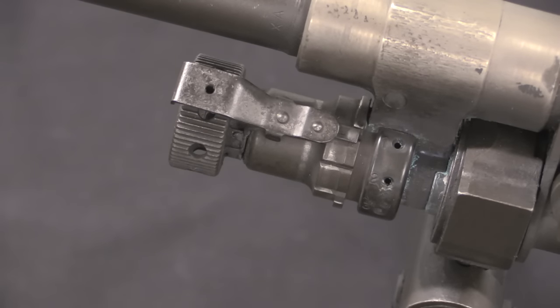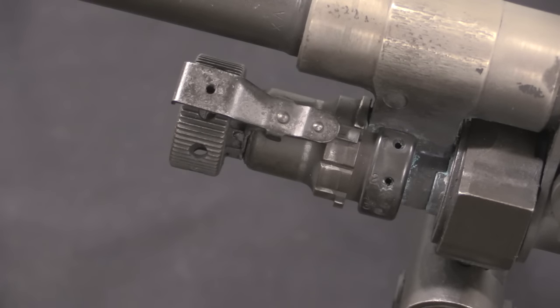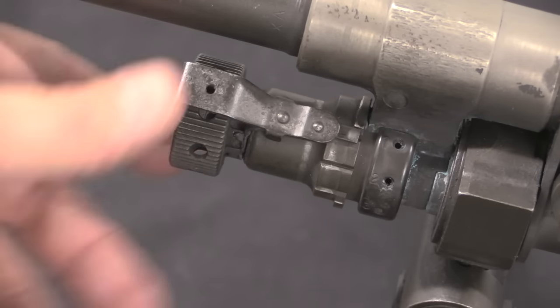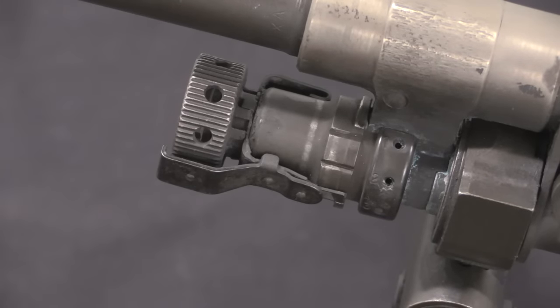Up at the front here we have an adjustable gas port. This gun's been fired quite a lot and not cleaned as well as it should have been. We have 1, 2, and 3 gas port settings, which equate to approximately 700, 800, and 900 rounds per minute — or of course, better reliability if the gun gets really, really dirty.